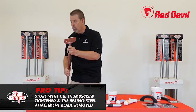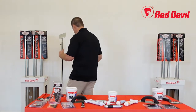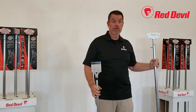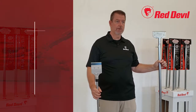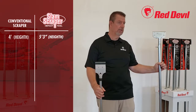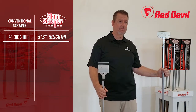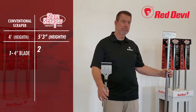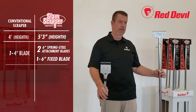The SlamScraper includes benefits that beat out many heavy-duty scrapers on the market. Compared to a traditional scraper that stands about four feet tall, the SlamScraper is over five feet tall — the extra length provides more leverage, easier use, and less strain for the operator. The traditional scraper comes with one four-inch blade, compared to the SlamScraper's two six-inch attachment blades and one six-inch fixed blade.